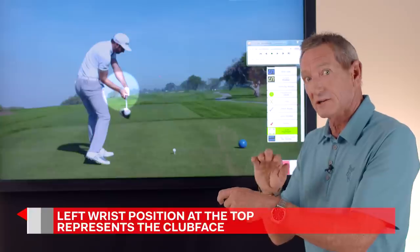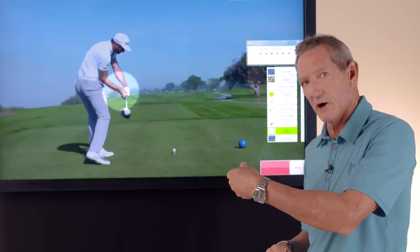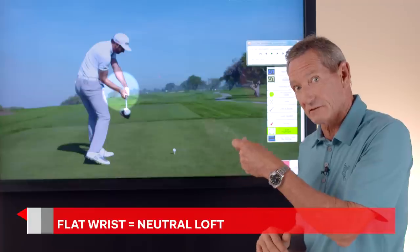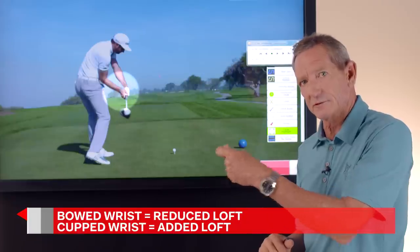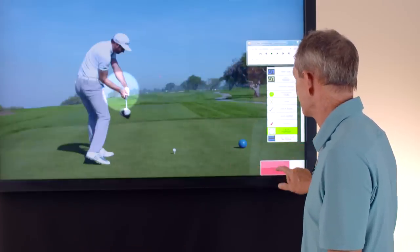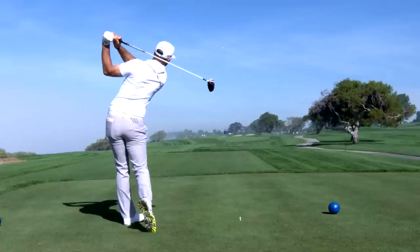For all intents and purposes, your left wrist is your club face. You want the back of your left hand to face the target at impact. If it's bowed, it's going to be de-lofted. You want it to be pretty flat so that you've got the right amount of loft on the club. Too much loft, not enough loft — flat would be neutral loft on the golf club, and that's where he's going to be at impact. The position he's in now allows him to just rip through the golf ball and not have to worry about hitting the ball to the left.